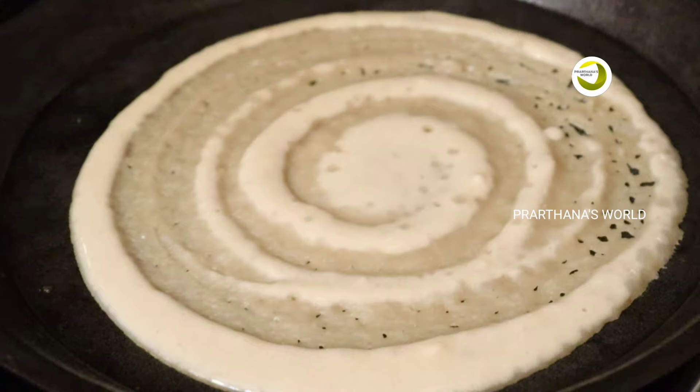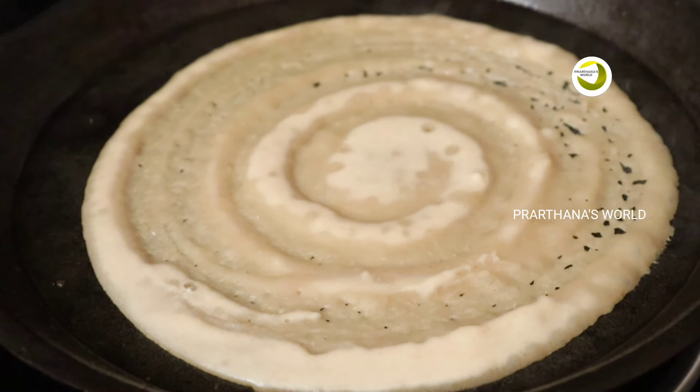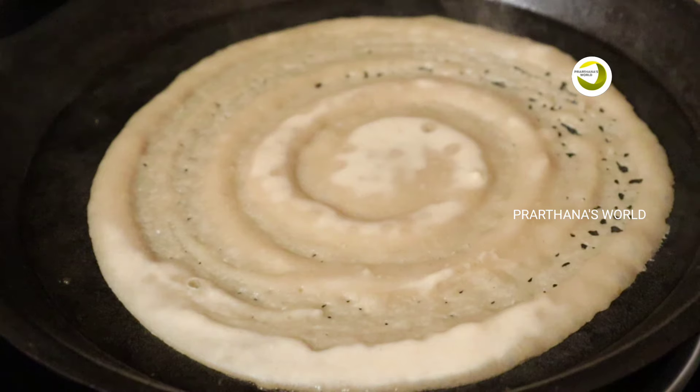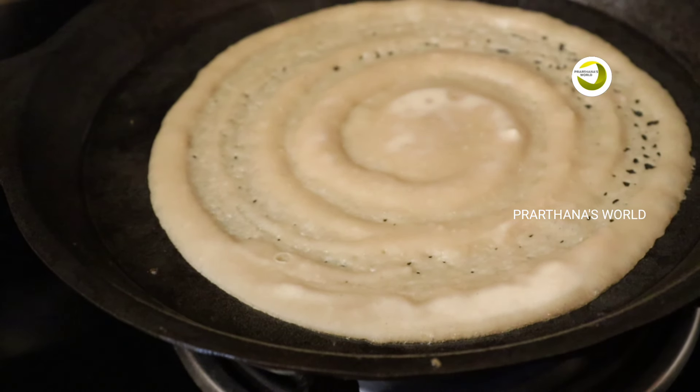We will apply oil to the pan. This might show you if your pan would be able to cook properly. I will show you how to cook properly. Turn on the pan to cook.